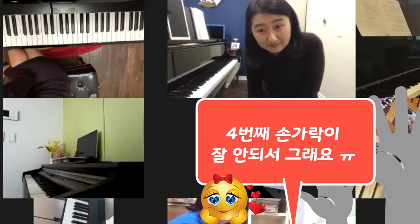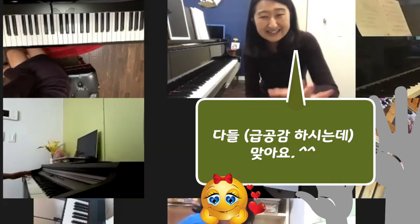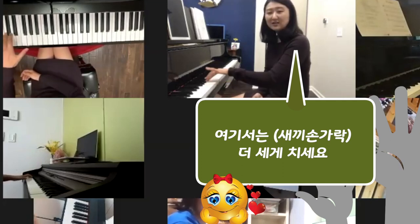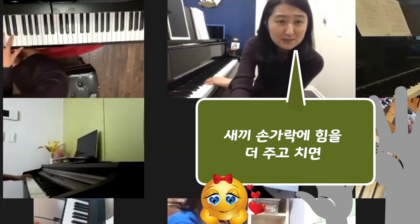이 네 번째 새끼손가락 번호 있잖아요. 그게 안 돼서 그래요. 다들 그렇게. 그거는 맞아요. 이게 지금 들어가면서 이게 안 되는데 그냥 이때는 이거를 더 치세요. 새끼를 좀 더 크게 치면서 치면은.